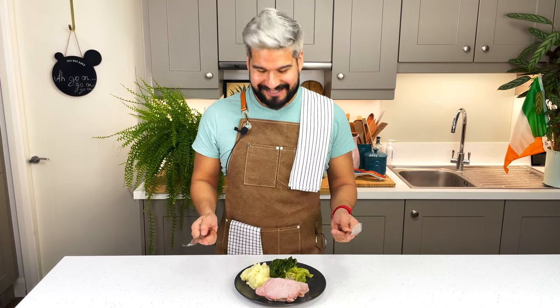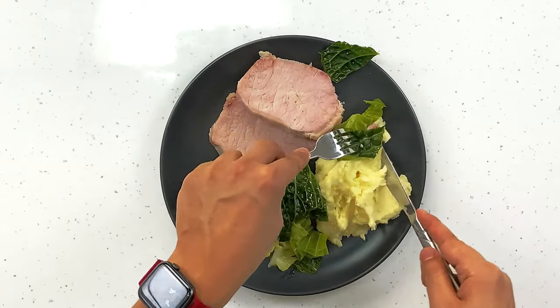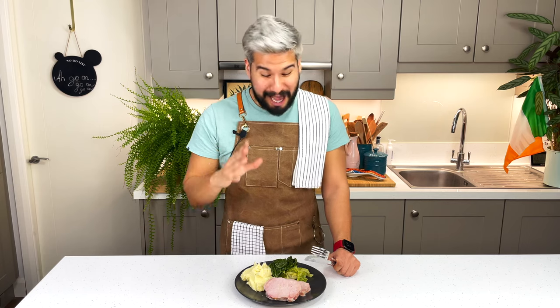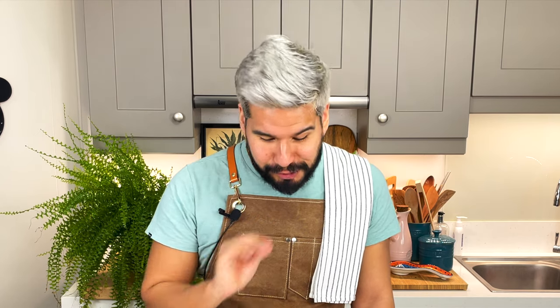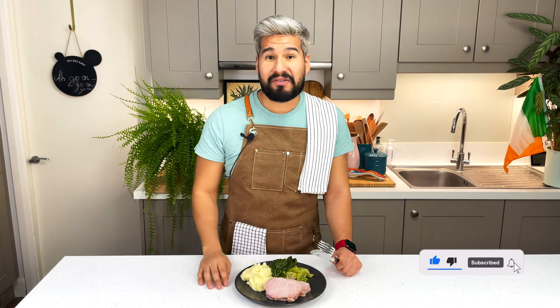I'm so excited — let me give this a try. Mmm, this is amazing! I can't believe such simple ingredients give you such a delicious meal. The bacon is so flavorful, nice and salty. The creamy mash is perfect with it, and you get a bit of butter and freshness from the cabbage as well. It is so delicious — you could eat this every day. And in fact, it's eaten all across Ireland pretty much every Sunday.